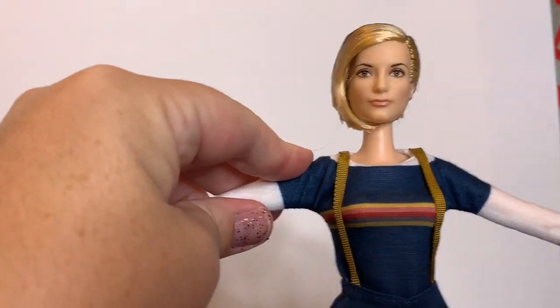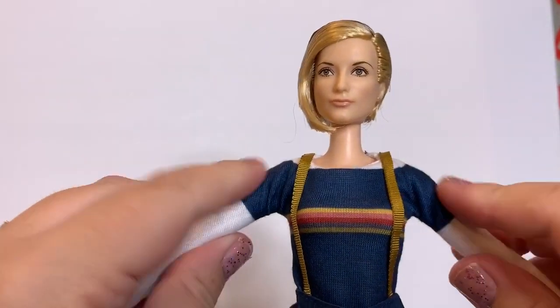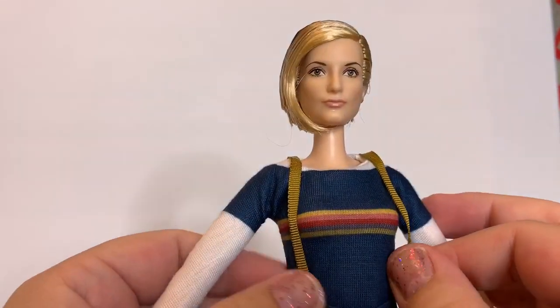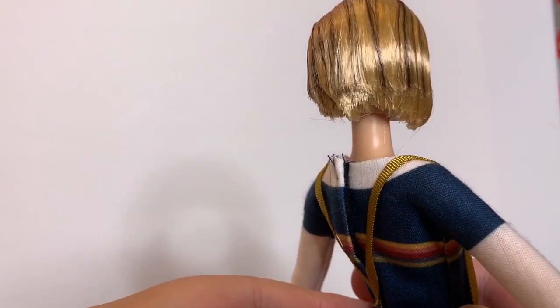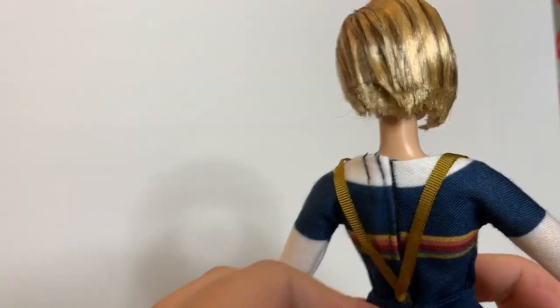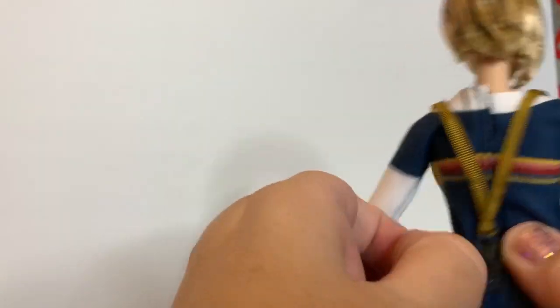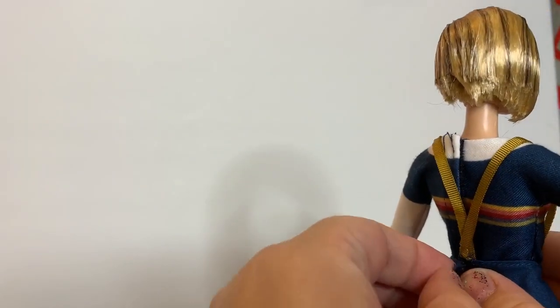She has a long sleeve white shirt and it's attached to her blue shirt — it's all one piece. Her suspenders are attached to her pants. She has a big velcro on the back, and so does her shirt. And her boots.